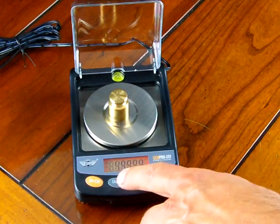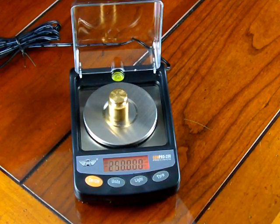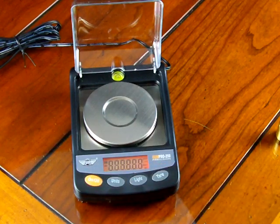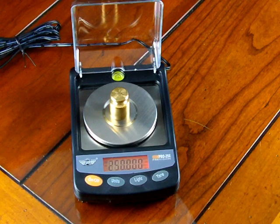One of the nice features about this scale is that it remembers the last weigh unit. If I left the scale in carats, removed the calibration weight, and shut off the scale, when I turn it back on the scale will remember the last weigh unit. The scale does its typical countdown testing the electronics, goes to zero — this time 0.0030 in carats. If I put my weight on — bingo, it's 250 carats, right on the money.